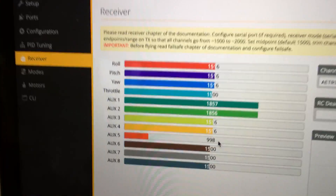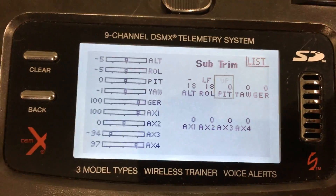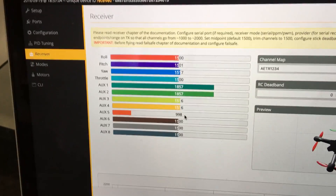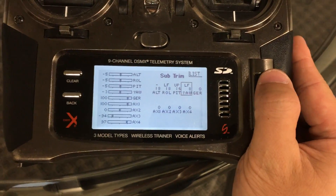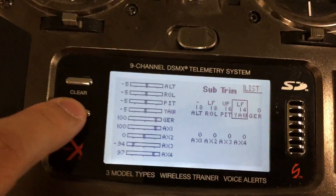Go to Roll and do the same — scroll to get it to negative 18 or wherever needed. Do the same for Pitch. Then for Yaw, scroll down until all channels read 1500. Those are all the sub-trim settings.